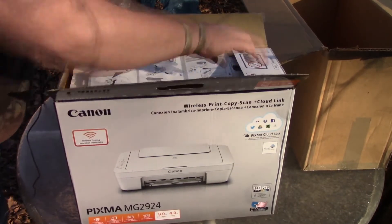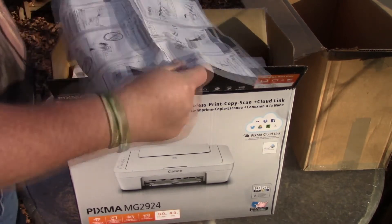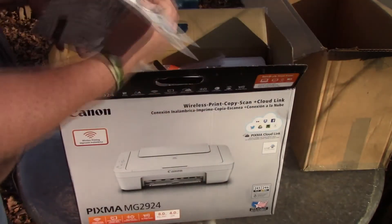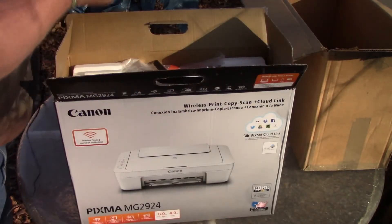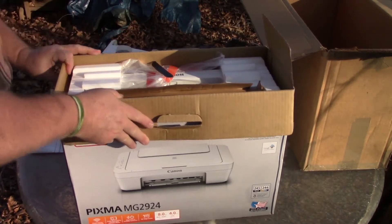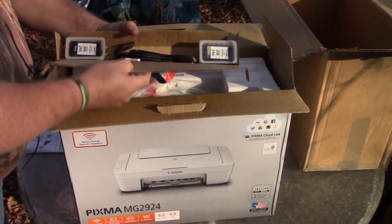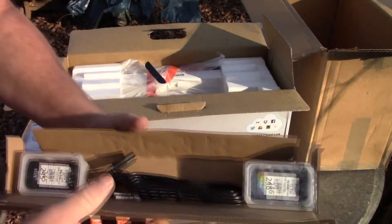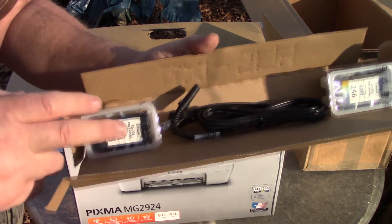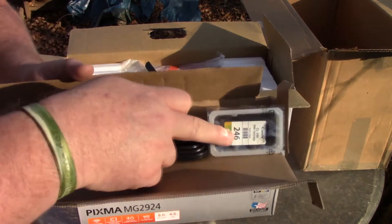First of all we have some instructions here. Next we have the power cord and the two cartridges — a black cartridge and a color cartridge.